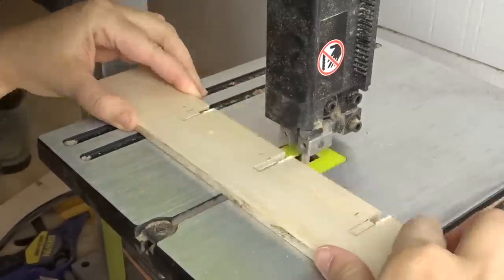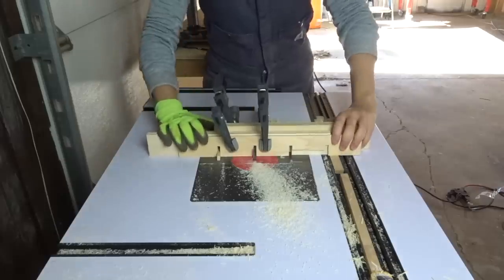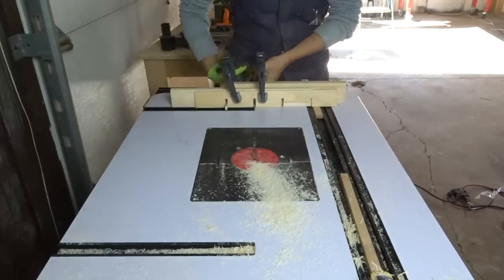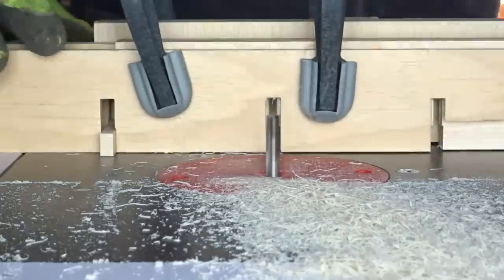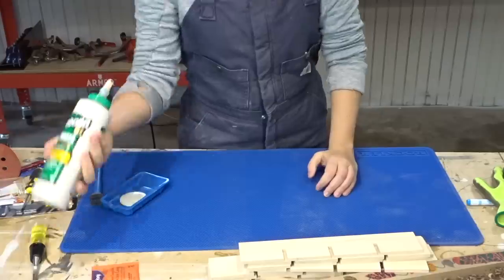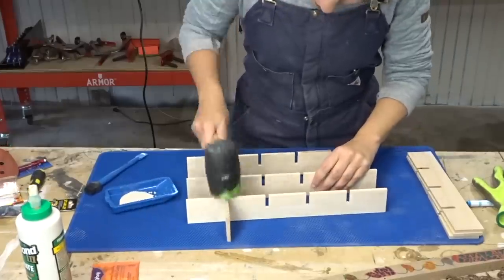It seemed really tedious and I still had to raise the bit to get to the full height needed, so I decided to clear out most of the material at the bandsaw first. That way I could stack up pieces of maple and do three or four at a time because the bit was only cleaning up the cut. That worked perfectly - it was the perfect combination and I was really happy with how the jig worked.